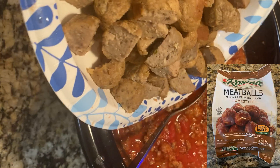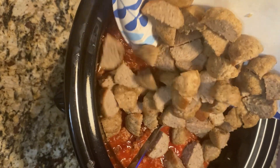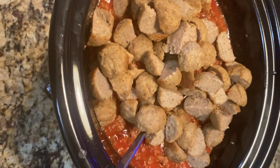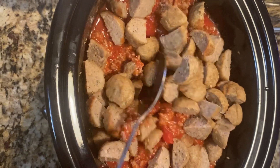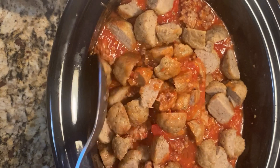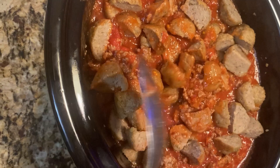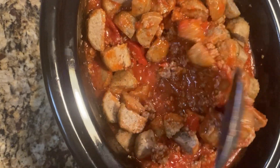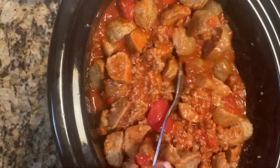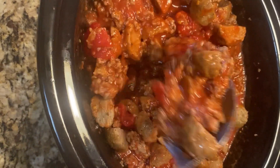I cut each cooked meatball into halves and then add them to the crock pot, and add it to the crock pot.